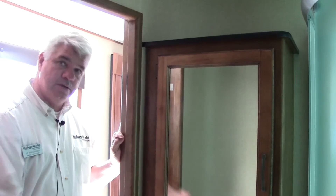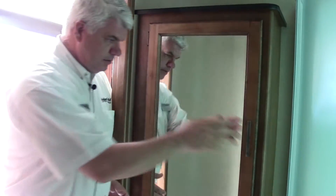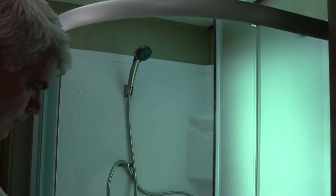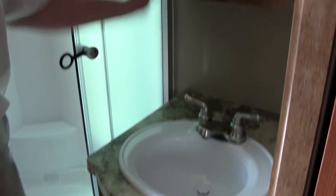Here we are in the bathroom — this is a side aisle bathroom, meaning you have access from the living room as well as from the bedroom. There are three different places to put towels, washcloths, and toiletries. The shower is really nice — it opens from the center and is very tall, so even tall people have plenty of headroom and room to get dressed. We have a sink with hot and cold water, a plug for your razors, a medicine cabinet for toiletries, additional storage underneath, and a porcelain commode in the corner.